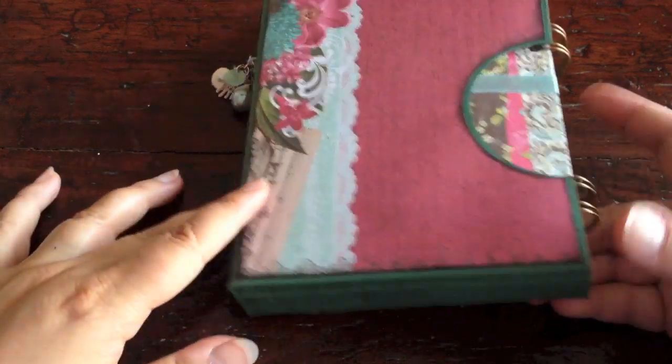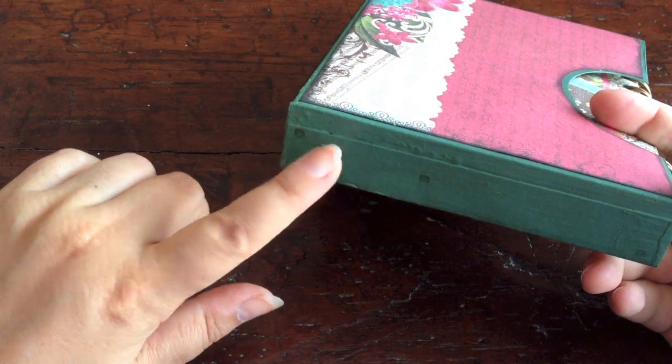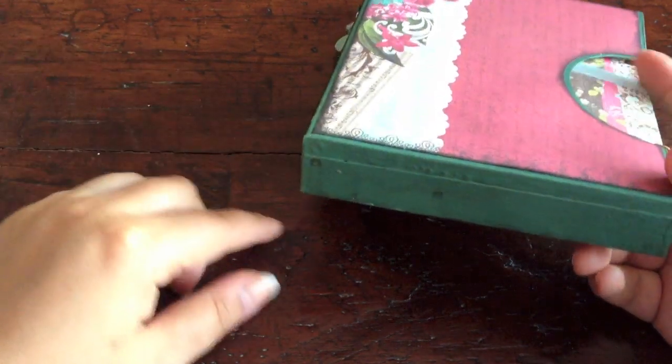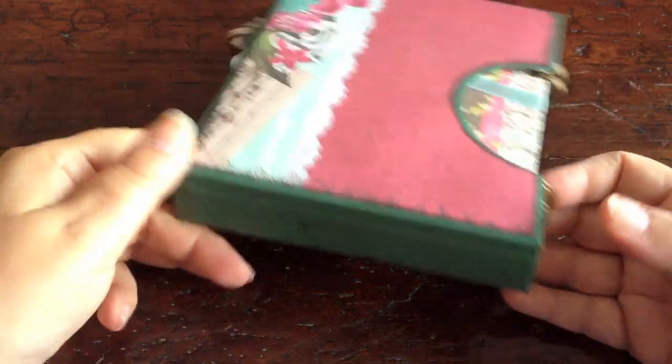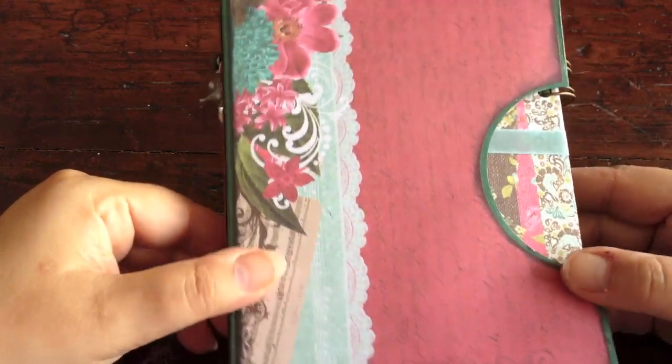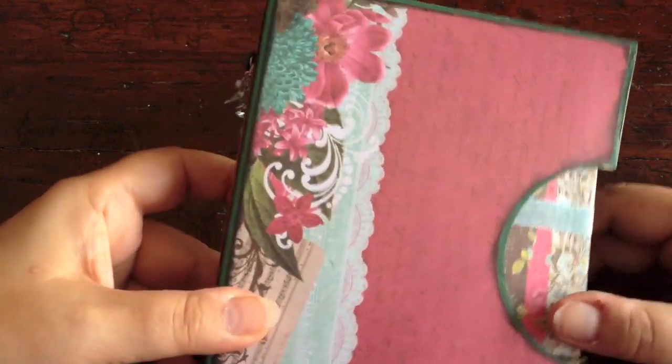I then continued by painting the paper with an acrylic paint. I mixed it to give it the color that I wanted, which is this kind of sea green color, because I wanted it to match this paper. So this is actually a painted craft paper box that I folded together and glued together.